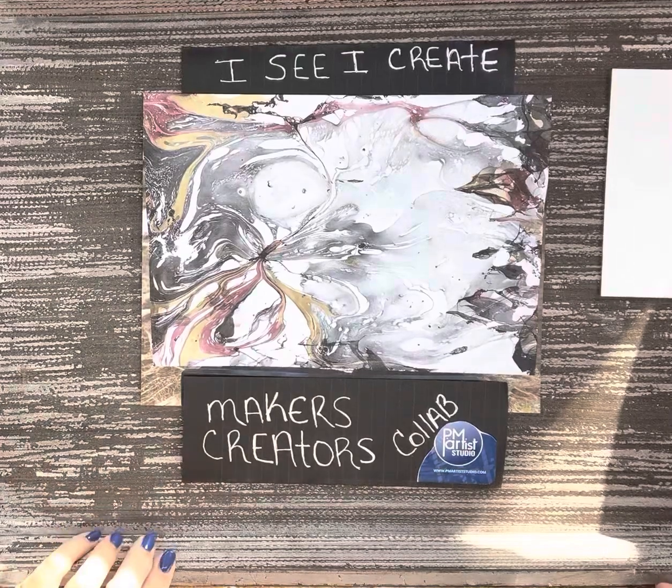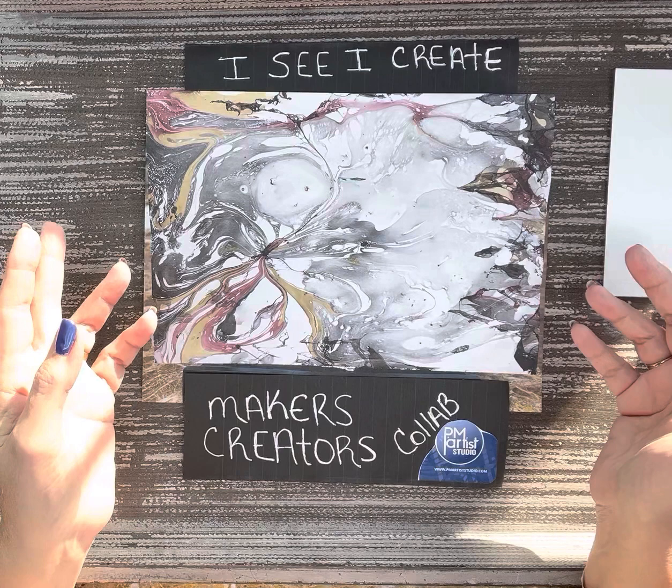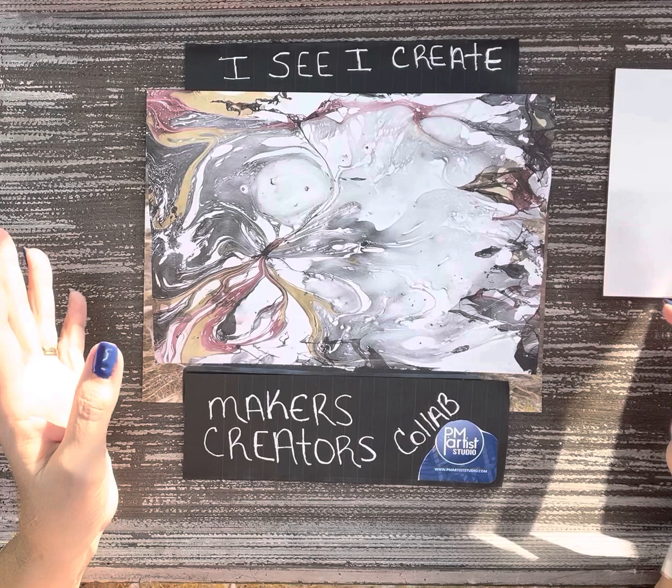Hi everybody and welcome back to my channel. It's Judy here and I'm hoping my lighting's going to be okay. I've got direct sunlight coming in and I don't have a shade — my shade broke. I'm trying to block it the best I can, and I also have fluorescent lighting so sometimes that causes a problem. I'm hoping you can see everything really well.